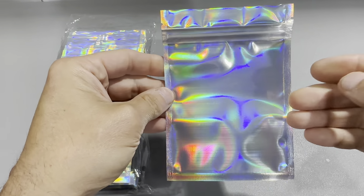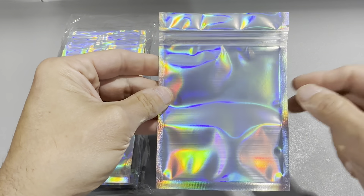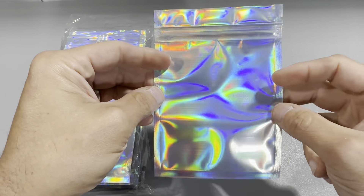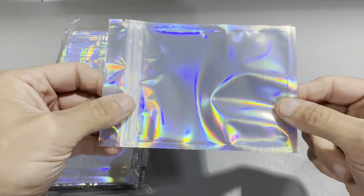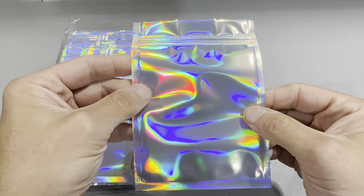We do an e-commerce business and we ship all of our small items in these holographic packaging, and it just gets really positive feedback from the customers. It has a really nice, unique design — you don't see these too often.